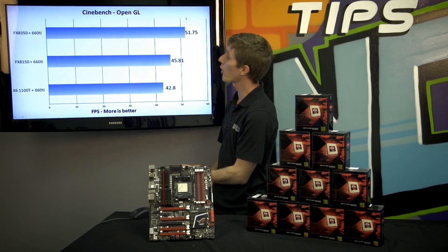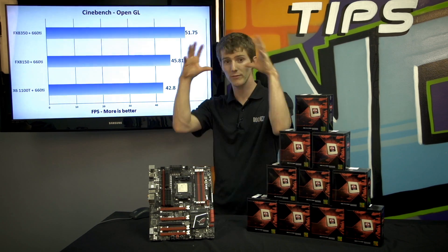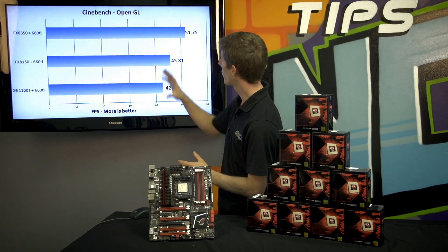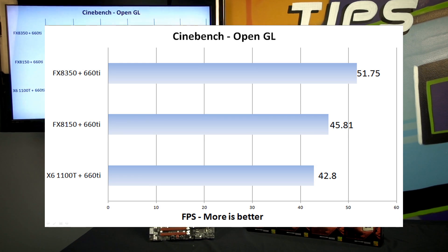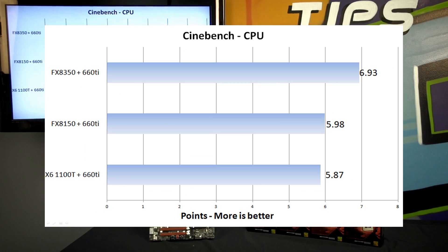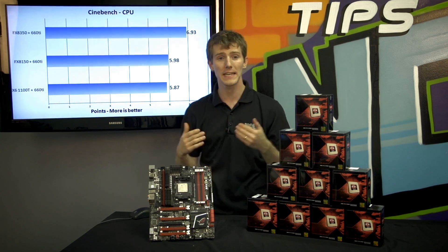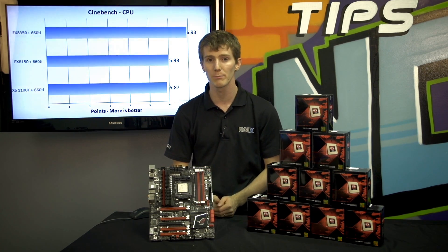Moving on to Cinebench OpenGL, which leverages the graphics card to achieve the 3D rendering process. We're seeing a significant tangible improvement from the 8150 to the 8350 — once again over 10% — whereas last generation we really didn't see that improvement. Going from 6 cores to 8 cores really didn't yield much last time around, whereas now we're seeing again a tangible roughly 15% improvement.